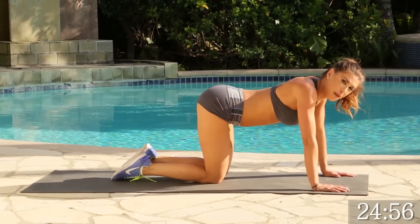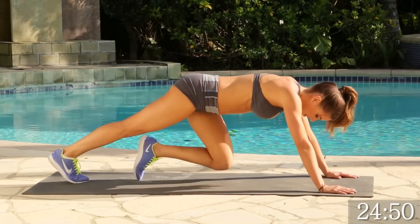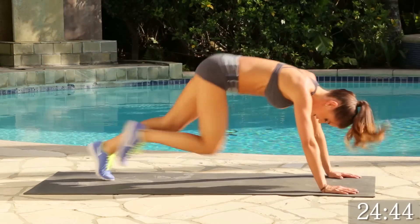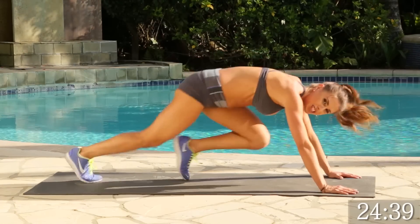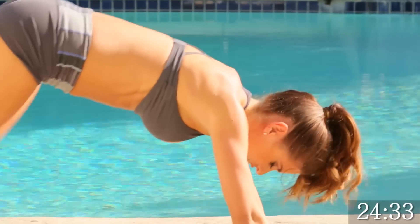All right. Next, we're going to do mountain climbers. I'm sure you've heard of them. If you don't like them, we're doing them. We're going to go for 15. 1, 2, 3, good. Keep going. This is working those calves as well. 4, 3, 2, and 1. Good.